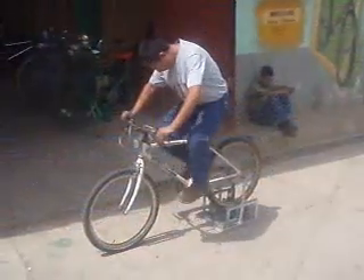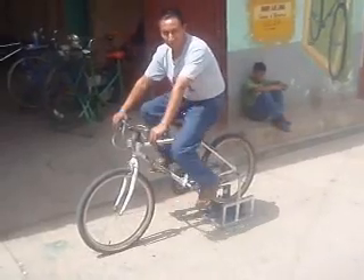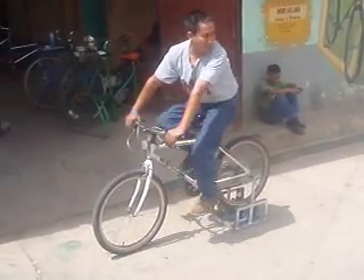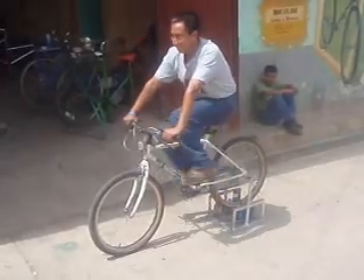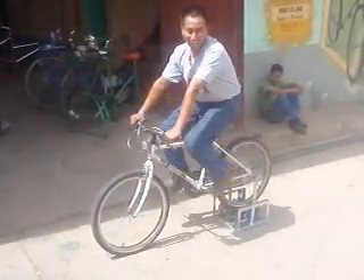Here we have our lovely neighbour Jamie demonstrating the 40 litres per minute flow rate that the pump can achieve on flat ground. The frame can be built quickly and easily using only basic workshop tools. All you need is some angle iron, some flat links of metal, some construction rebar, two bicycle seat posts and seat tubes, and two sockets to grip the axles, as well as some nuts and bolts.